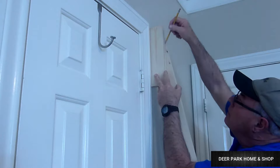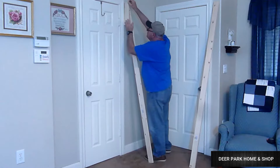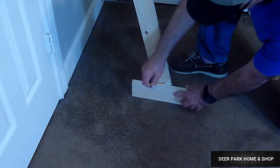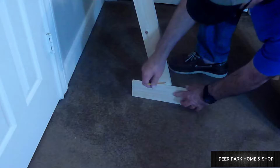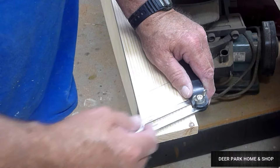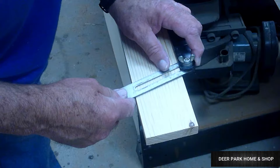Take a scrap of one-by-four, put it flat up against the wall, and mark your angle at the top — you can do the same thing at the bottom. When we take our board back to the shop we will transfer these angles to where they actually need to be. For now just mark one of your sides.